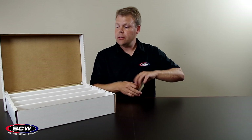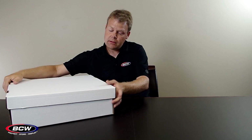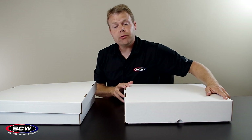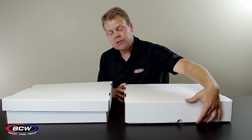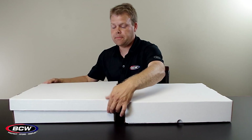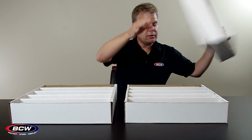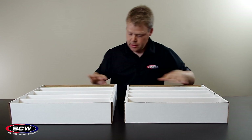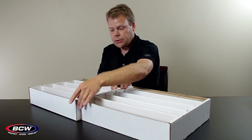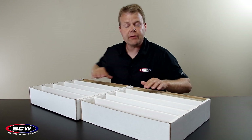BCW makes a similar box and I want to compare the two so you can decide what's best for your needs. This is the BCW 5,000 count storage box. You can see that this has the full lid that goes all the way down to the bottom, whereas the Super Monster has this half lid. The Super Monster has slightly wider rows — I'm going to line up the back of these two and you can see that the Super Monster sticks out a little bit more because these rows are all slightly wider than the 5,000 count box.